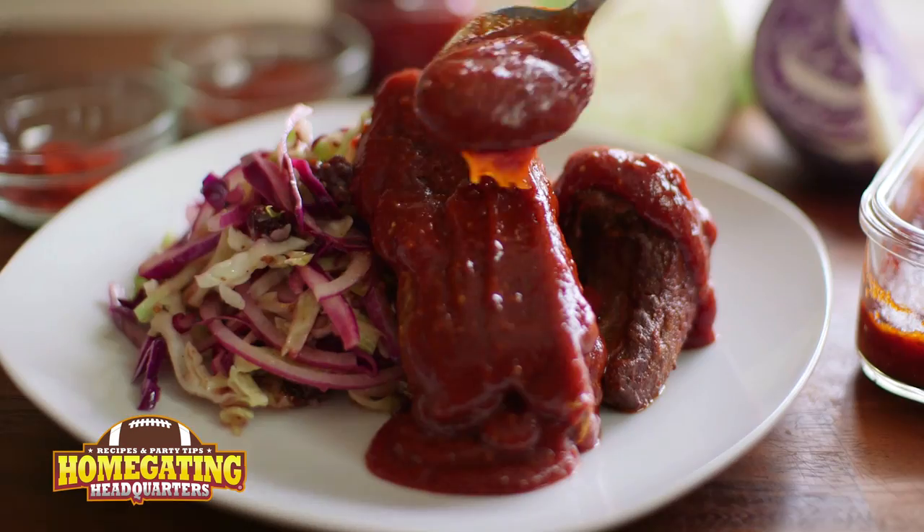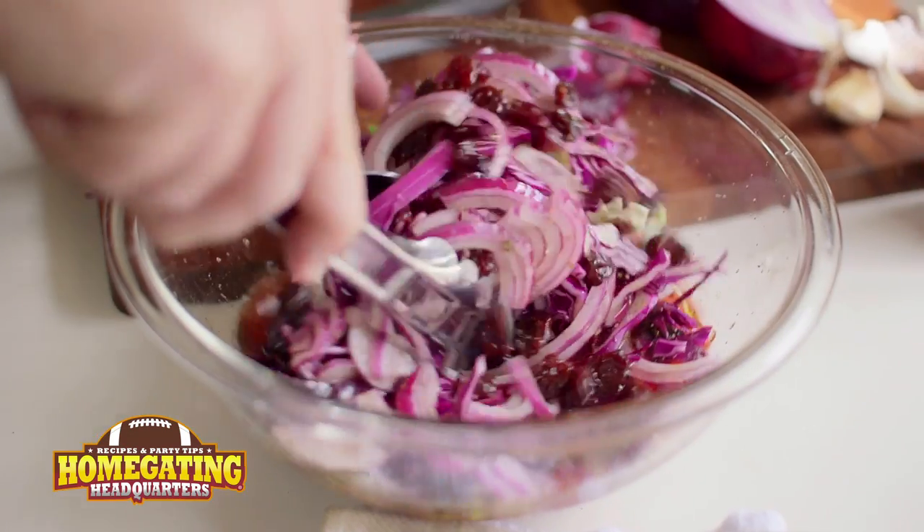One of my favorite things to have at a tailgating party is barbecue ribs, but when I'm home gating I'm going to do ribs at home. I'm going to show you how to do barbecue country style short ribs with a dried cherry coleslaw. And this is how it works.